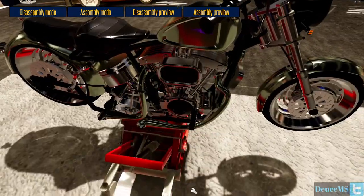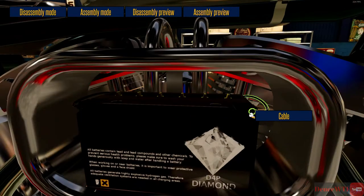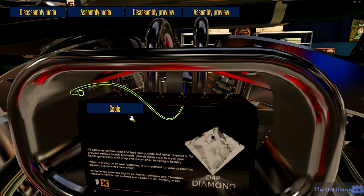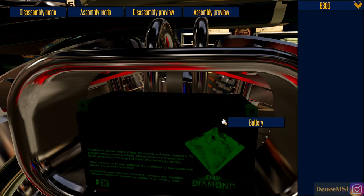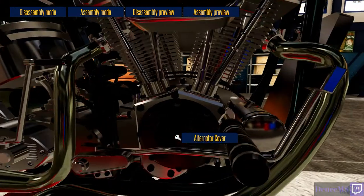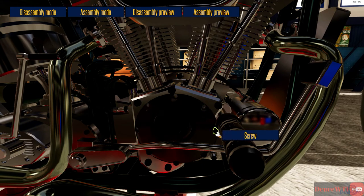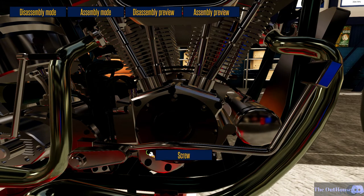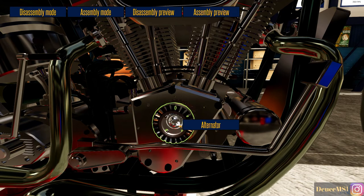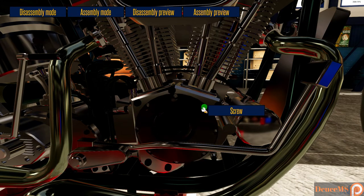Go into work mode, disassemble mode. Start with the battery and alternator since we know how to do those now. Screw, cable, screw, cable, battery. Assembly mode - battery V300, perfect. Cables, screws, cover, screw. Alternator - disassembly mode, screws all the way around, pull that off, pull that out, screw, alternator. Assembly mode - alternator perfect, screw, cover, screws back in. Getting pretty good at this.